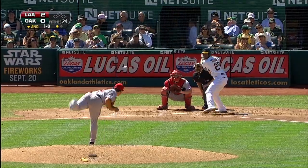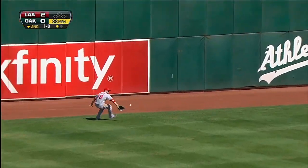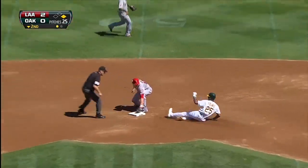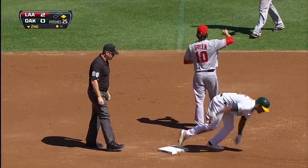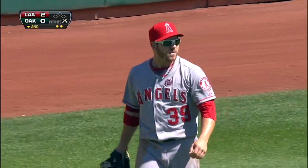Chris Young, hitting .203 this season, drives one out to the alley in left-center field — that is a base hit. Cut off by J.B. Shuck. Young trying to go to second, the tag is in time! Great throw by J.B. Shuck, and a fantastic, quick tag by Grant Green. Two down!